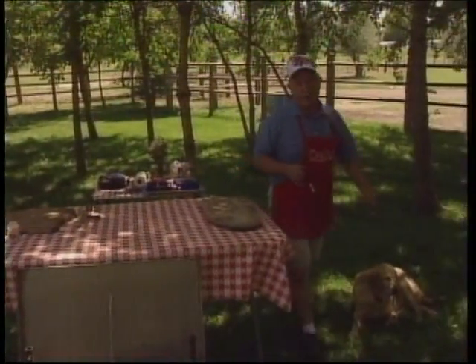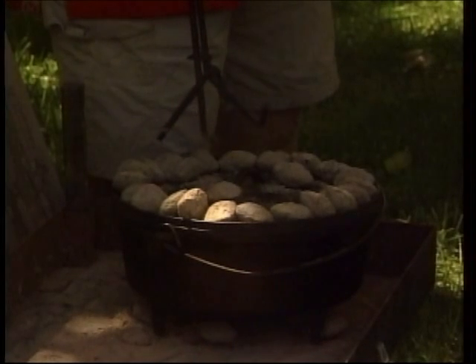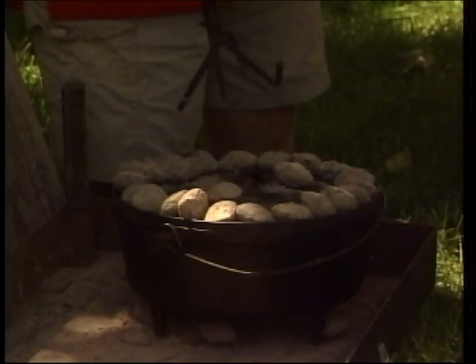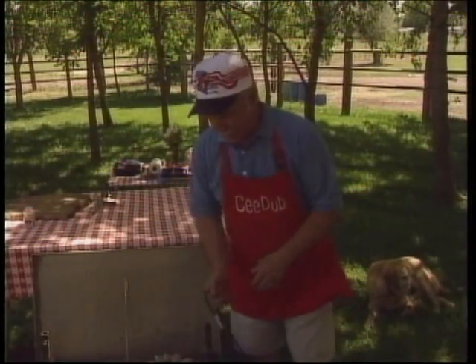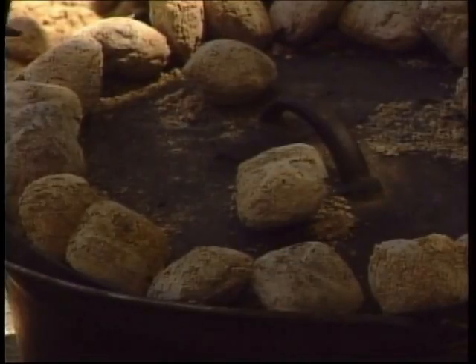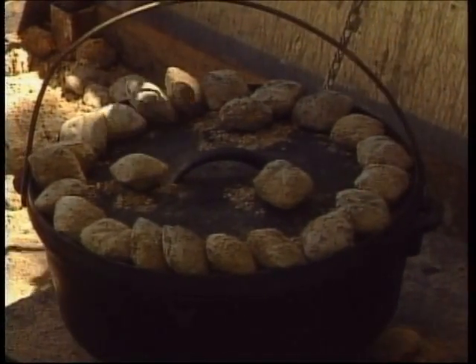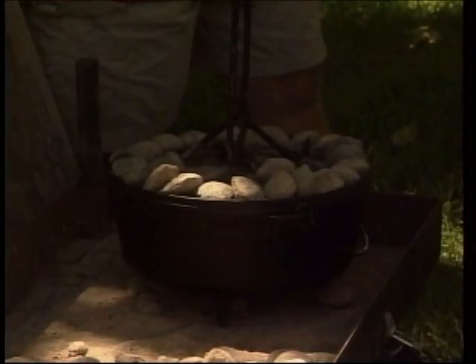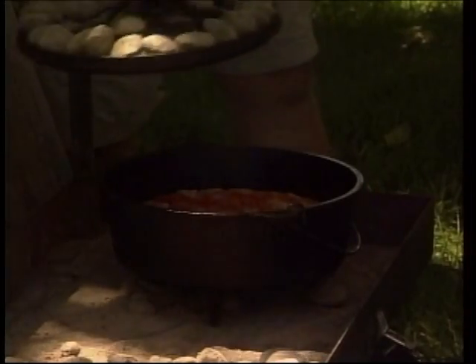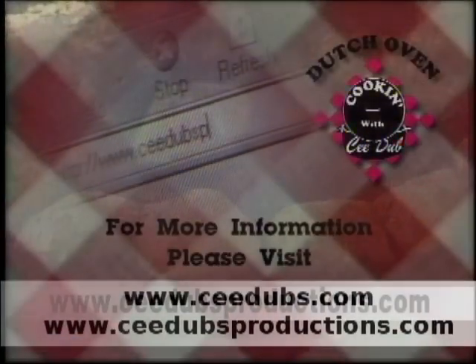And our dump cake here — as I say, if you're starting to bake with a Dutch oven, this is the quickest, easiest way to start. Three ingredients and you just dump them all in. All you have to do is get the order right. When you're baking, I'll go ahead and lift this oven up so you can see that's all the heat we used underneath there. When I'm cooking a big dinner like this, I like to start with my dessert first so it's already done. And I would say our dump cake is done.